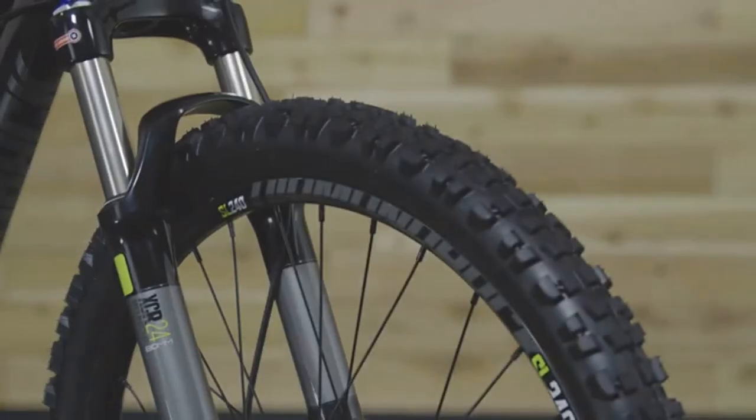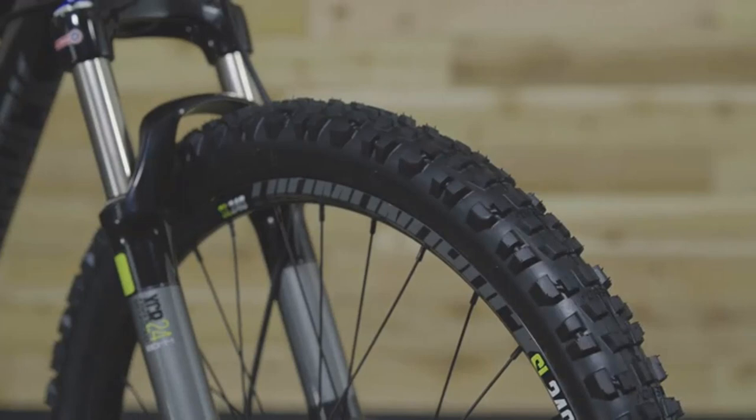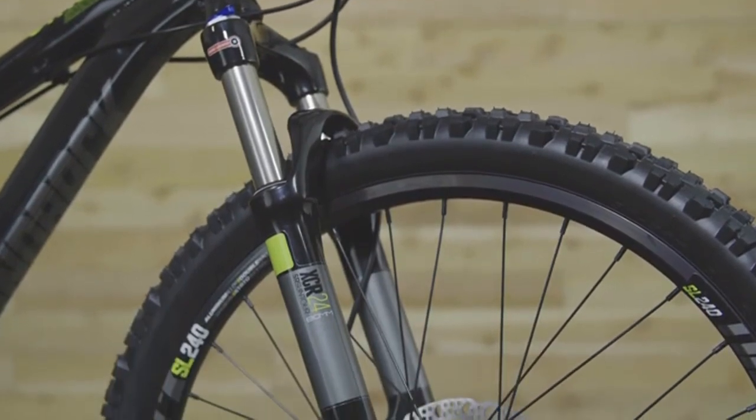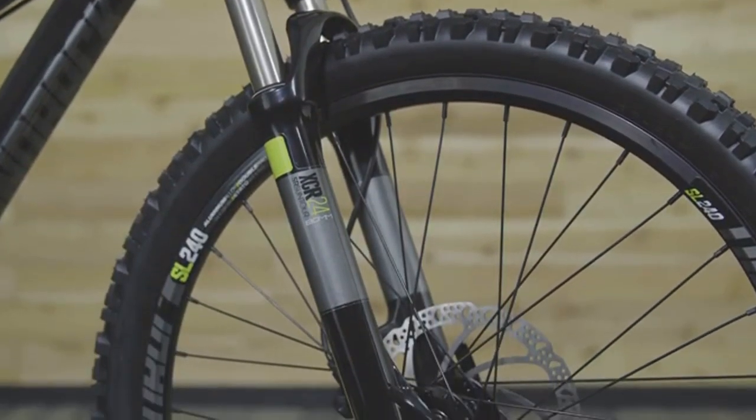Aggressive 24-inch tires are ready to hit the dirt. They sit on burly double wall rims that will stand up to everything your kid throws at them. Rough trails are no match for the 80mm Suntour suspension fork, allowing the rider to have fun diving into technical features.